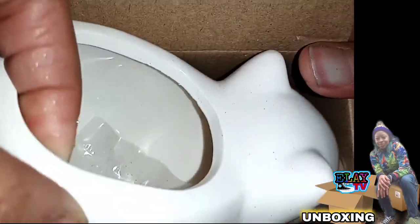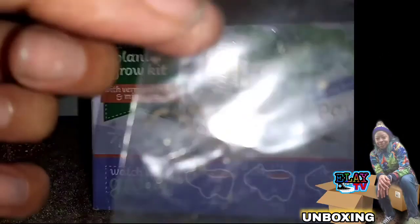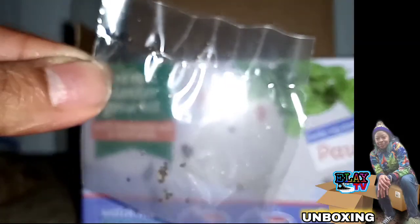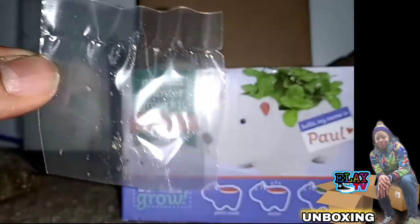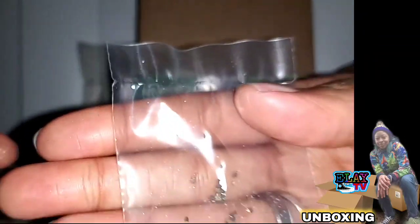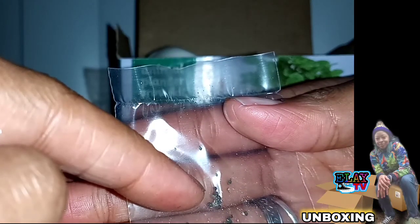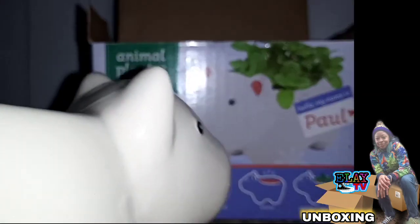I'll take out the polar bear and inside you can see the seed packets. They said there are 12 seeds in here. There they are — one, two, three, four, five, six, seven, eight, nine... looks like a few more than 12, so it's around about 12 but I think I got about 15 seeds.